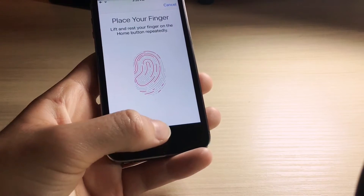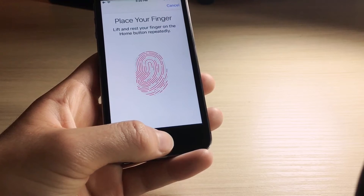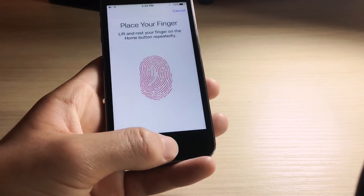The next trick is pretty useful if you have an iPhone 5S or an iPhone 6. I used this a lot when I had my 5S. What you want to do is have two fingerprints that are the same. This will make Touch ID faster and slightly more accurate.